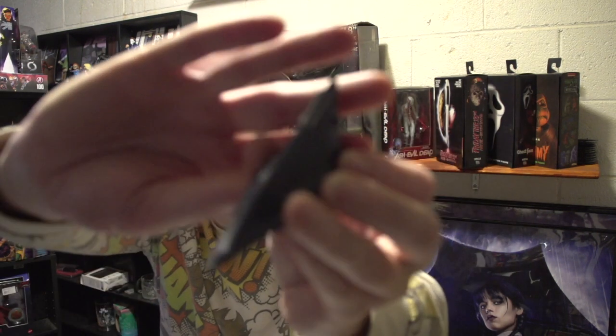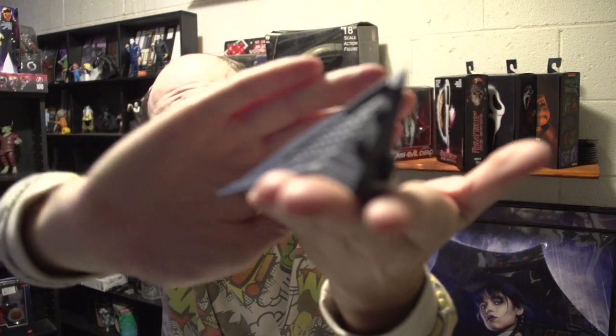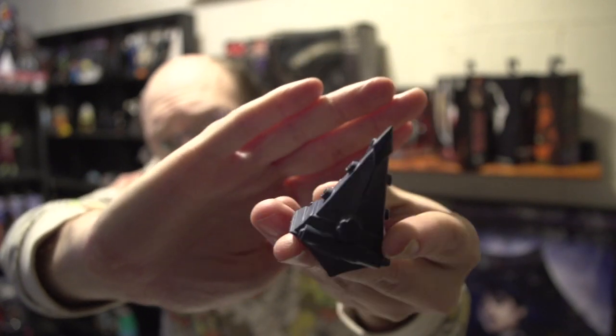Next up, I don't know what this is. I don't know if it's like a miniature prop or if it's like a desk weight. But it's kind of heavy. It's a Pyramid Head from Silent Hill. I don't know if y'all can see that. There we go. The detail is pretty awesome.